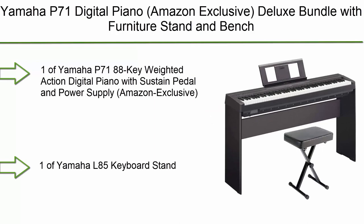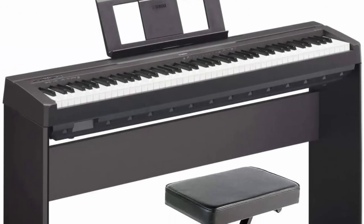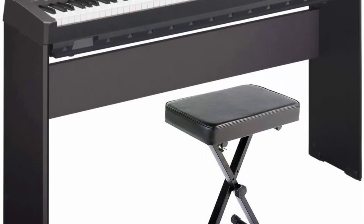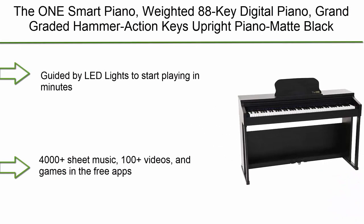Number 9: Yamaha P71 digital piano — Amazon exclusive deluxe bundle with furniture stand and bench. The Yamaha P71 features 88-key weighted action with sustained pedal and power supply. Number 8: The One Smart Piano — 88-key digital piano with grand graded hammer action keys, upright piano in matte black.